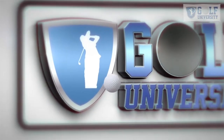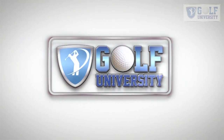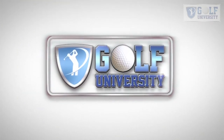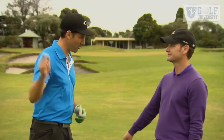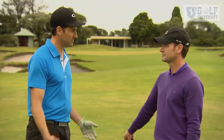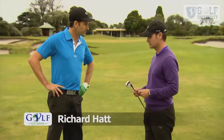This tip from the pro brought to you by Golf University, the world's premier golf improvement program. I'm with Richard Hatt, the head pro here at Royal Melbourne. Richard, the greens — I'm battling to keep the ball on the green. How do I do backspin? Well, around this course with the greens being hard and fast, you need to get some backspin.